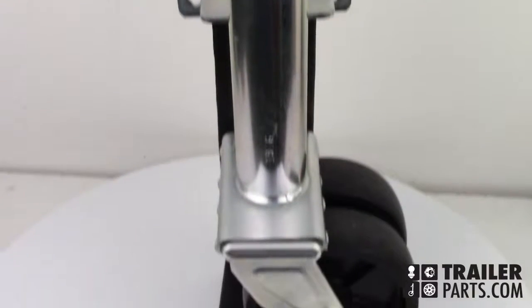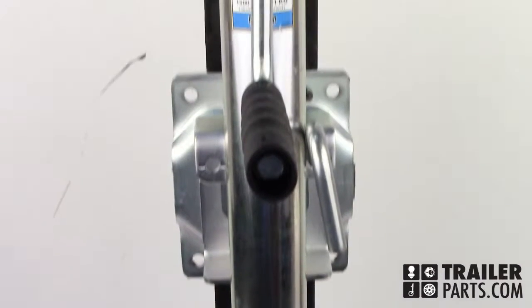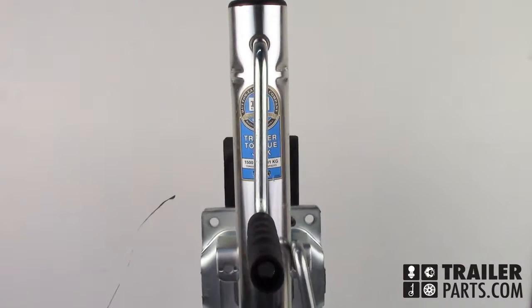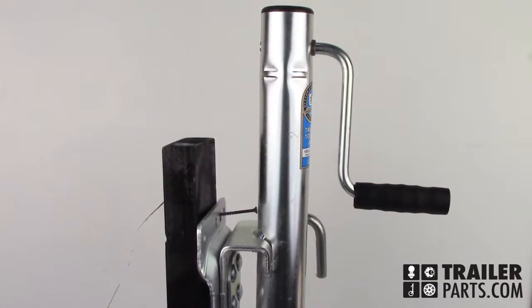In this video, we'll be taking a look at the Dutton-Laneson Sidewind Round Swivel Jack, number 522-5800. This jack has a weight capacity of 1,500 pounds. The retracted length of this jack is 27 inches, and it extends to a full length of 39 inches.